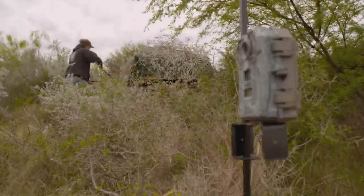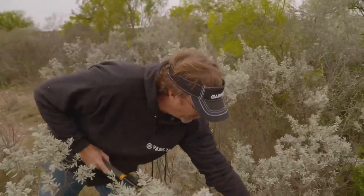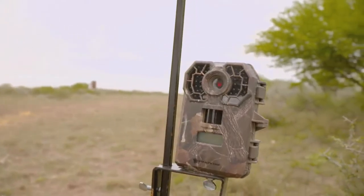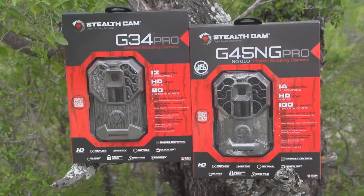As we continue to prepare for hunting season, let's join up with Wade Middleton who's preparing a couple of ground blinds out at deer camp. The first step to our setup involves thinking carefully about the placement of scouting cameras. Our preferred cameras for the job are Stealth Cams. Ben Smith with GSM Outdoors has more details on the newest models available from Stealth Cam this year.